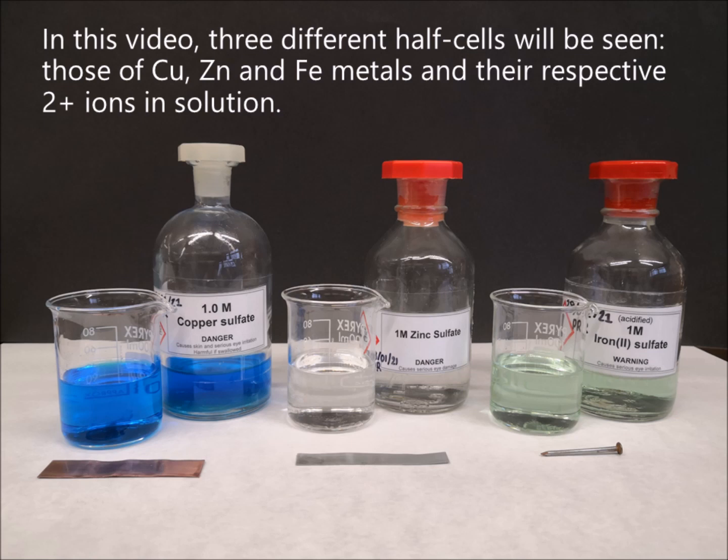In this video, three different half cells will be seen — those of copper, zinc and iron metals, and their respective 2+ ions in solution.